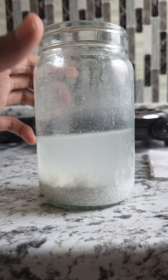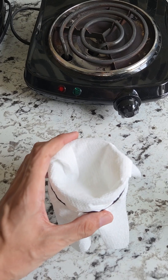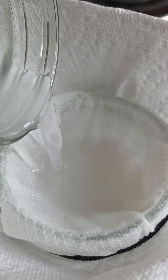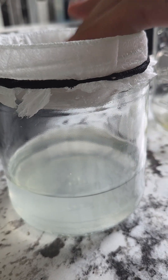We successfully extracted calcium acetate. I'm gonna filter it with a paper towel, but you can use cheesecloth or a coffee filter. She likes it when you do that — makes it drip faster.